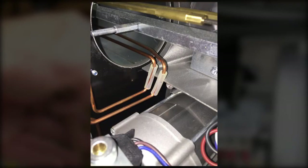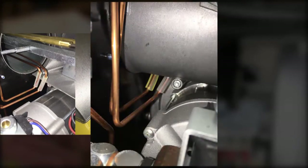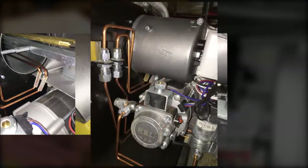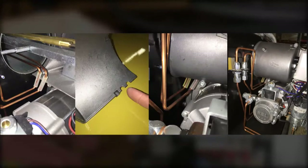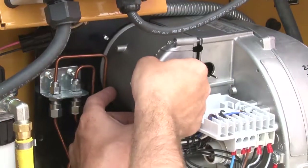Align the copper lines into the notches of the burner housing as shown. Note that there are plastic tubes wrapping the two copper fuel lines. These must be in place during installation to prevent chafing of the lines against the burner housing. Then carefully install the fuel rail assembly cover.